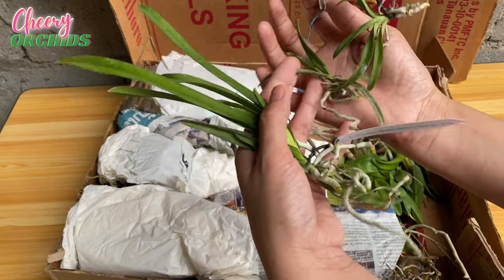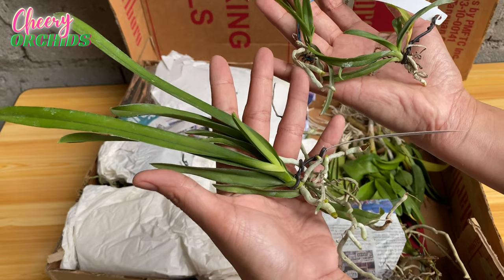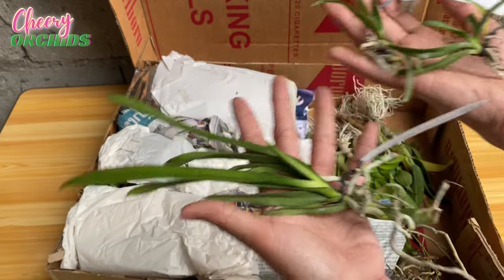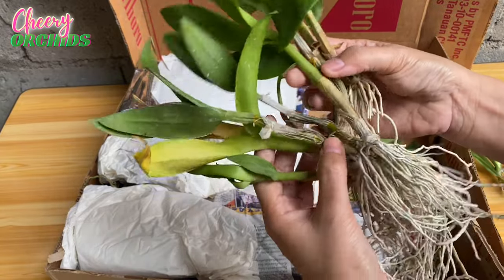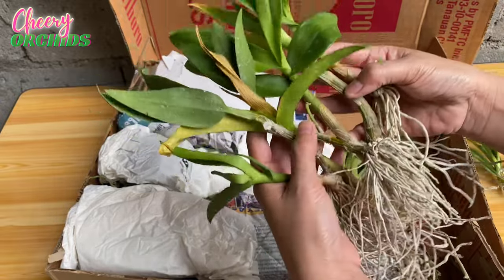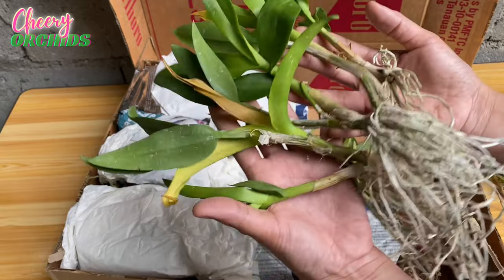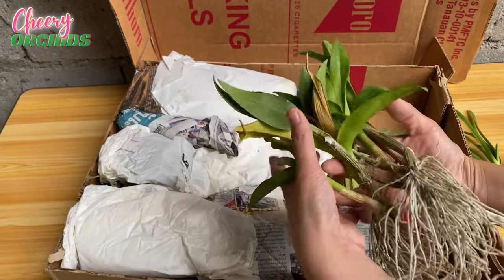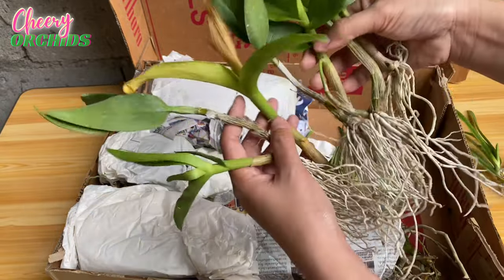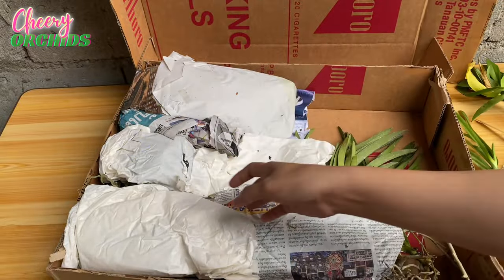You can see there is a size difference. I hope they are not stressed because of the shipping and that they will grow fast for me. I did not order these next ones, but as I've shown in previous unboxing videos, every time I order from Golden Bloom Orchids they always send Dendrobium keikis as freebies. I have five Dendrobium keikis as freebies — thank you so much!